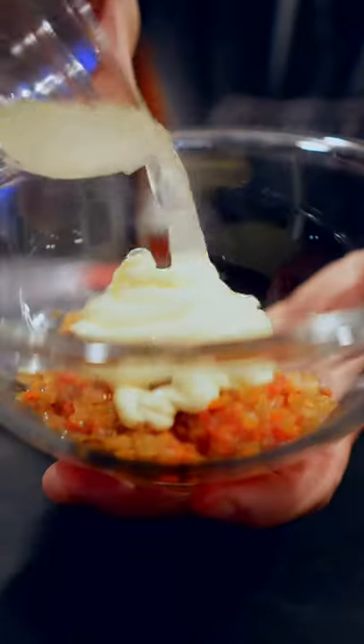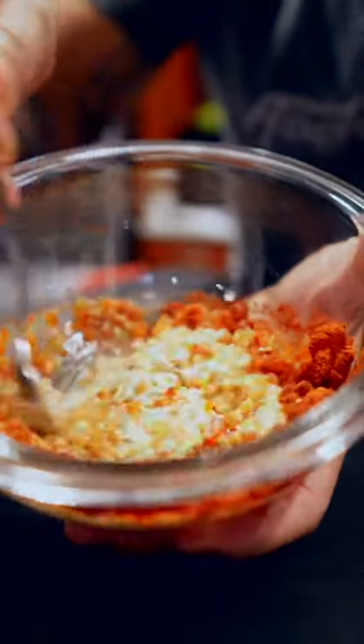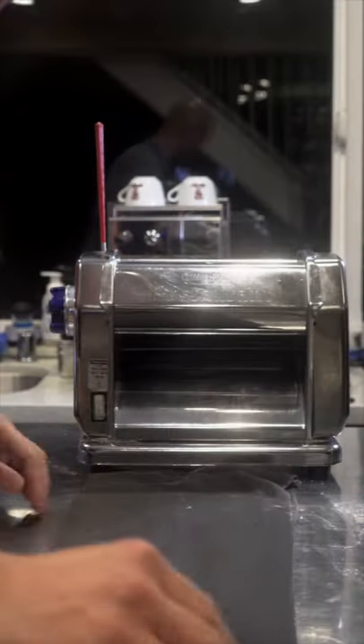Sauteed roasted bell pepper diced, a little bit of mayo, lemon juice, paprika — in a bowl mix it up and get it in a piping bag. Then from there we're gonna roll out our bread dough.